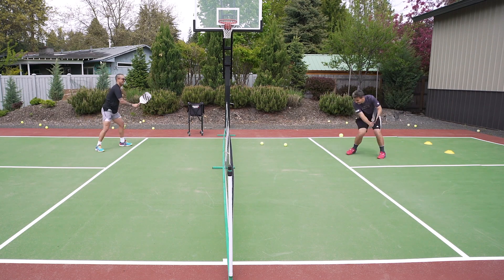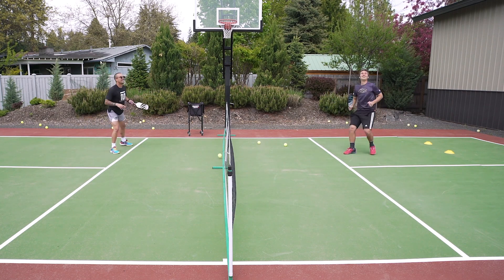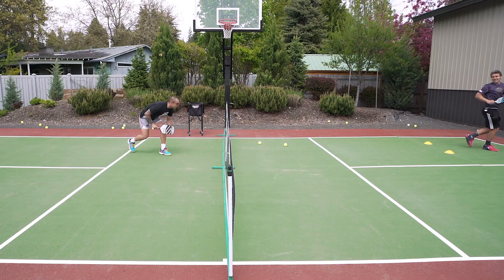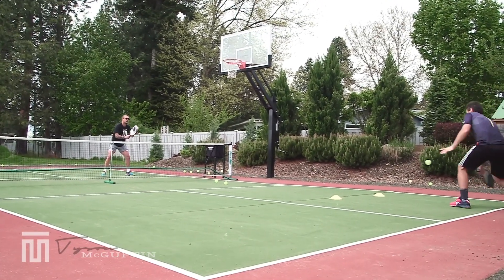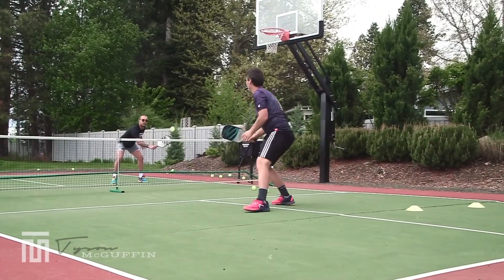So we have a little fun. My ball wasn't deep enough — it was close.